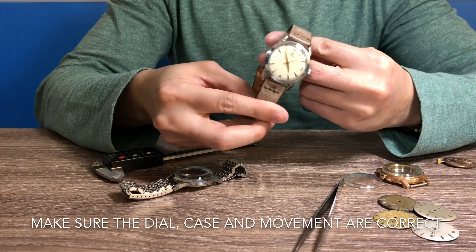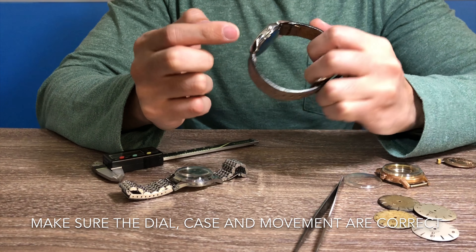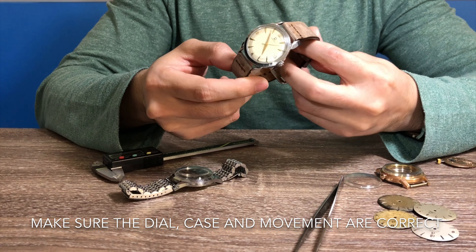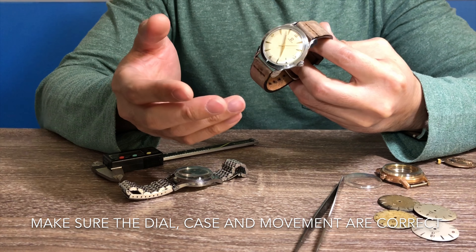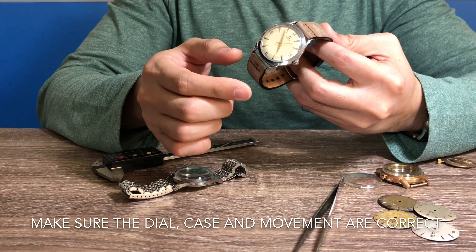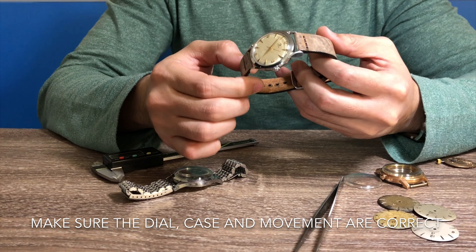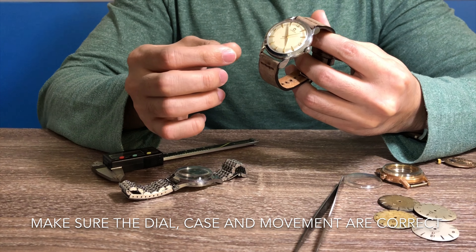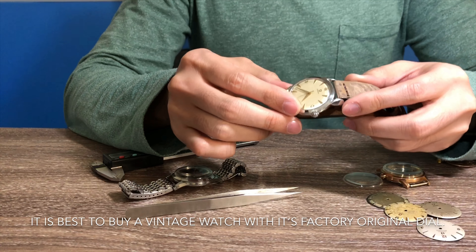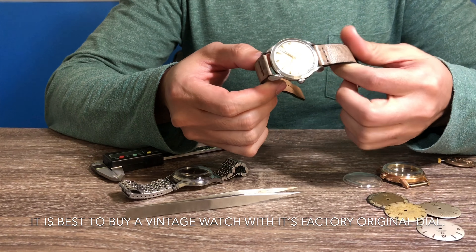First thing first: before buying any vintage watch, you have to make sure that the dial, the case, and the mechanism inside — all three have to make sense to that particular watch. For example, in an Omega Constellation case model 167.005, that's a Constellation non-date, so the movement should be a 551. If you open the case back and notice the movement is a 550 or maybe 552, then you know that's incorrect.